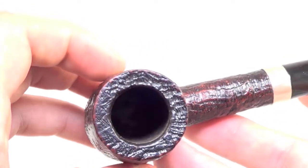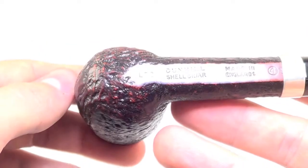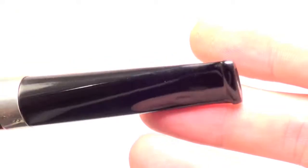The rim is char-free and bowl walls are nice and thick. The stem has a few dimples on the top and on the bottom, but you can see how superficial they are. If you take care and don't chomp down on your bit, this pipe will last you for many more years.